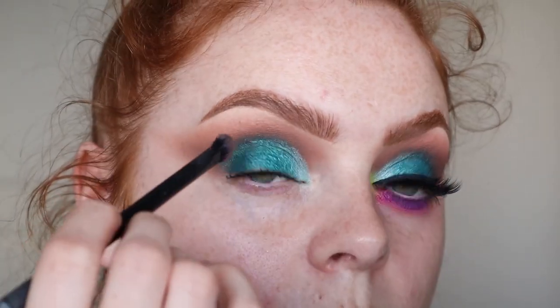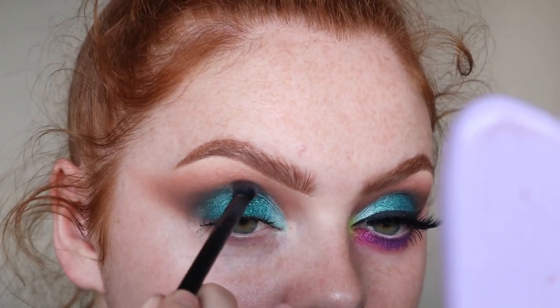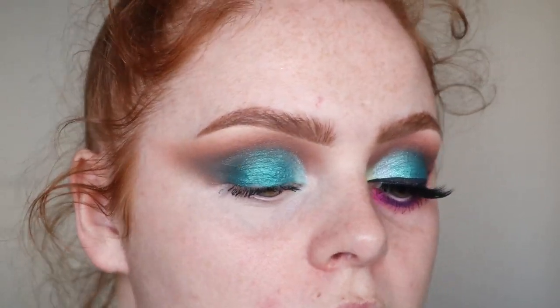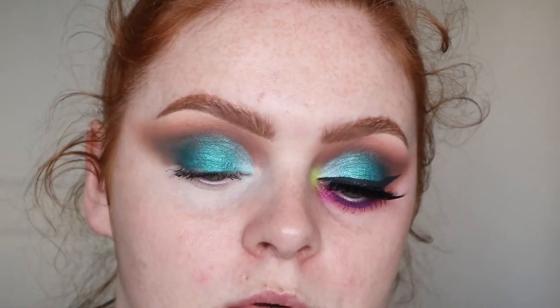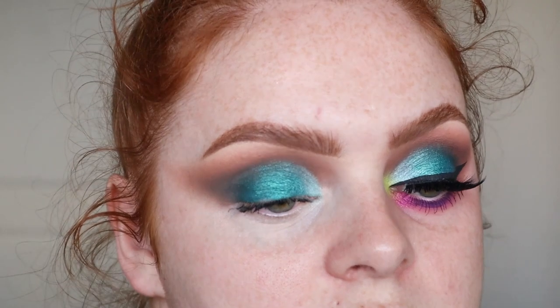I just went back in with that Cocoa Pop shade and blended it on the outer part. So I'm just taking a Morphe R41 brush and I'm taking the shade Apple Tie, which is this beautiful lime green. Same with this one — I'm going to use setting spray — and I'll give my full thoughts on the palette at the end. I'm going to pop that in my inner corner.